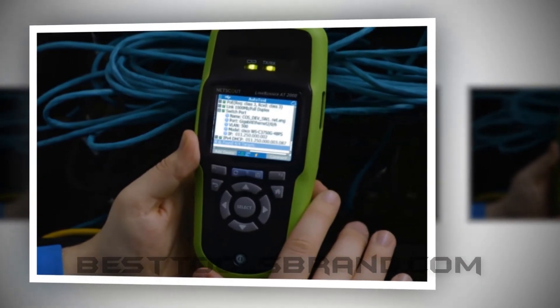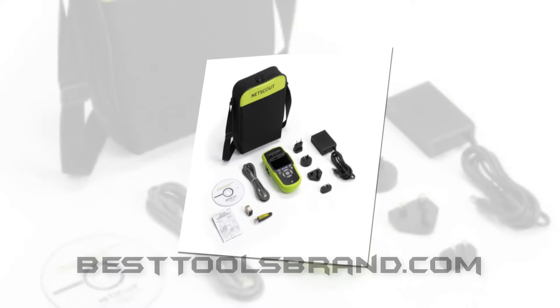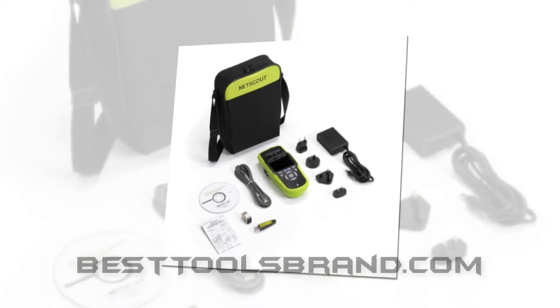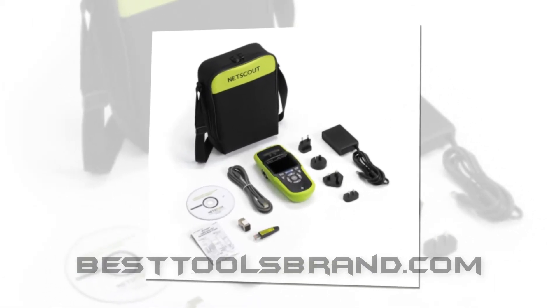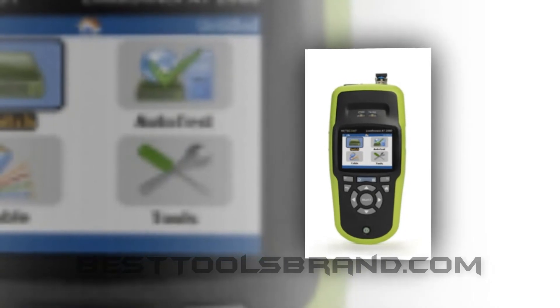There is a protocol analysis mechanism in the LinkRunner AT 2000, which can identify the VLAN IDs in the closest switch. The switch details comprise of switch name, IP address, signal strength, model, PoE voltage, slot port, and power.